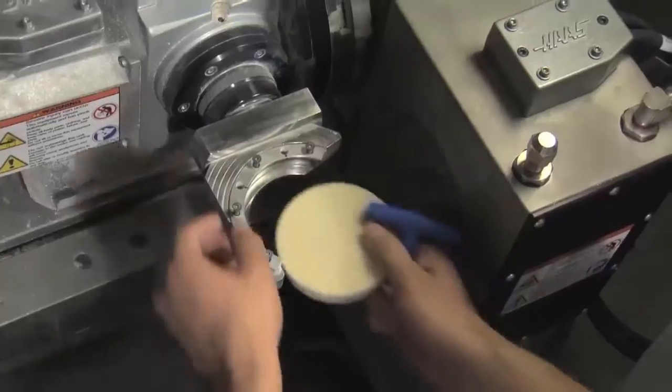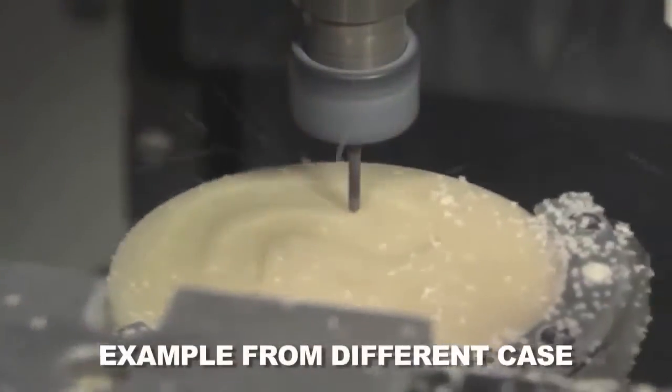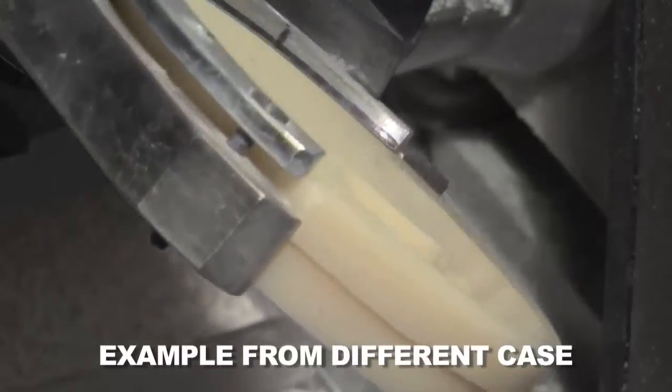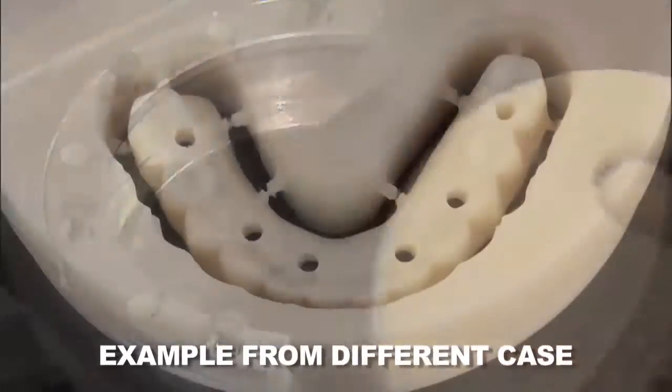Note that an optional provisional implant prosthesis can also be milled from polymethylmethacrylate, or PMMA, to function as a temporary appliance and allow for patient evaluation of the design before the definitive prosthesis is fabricated.